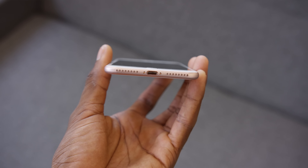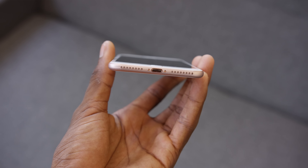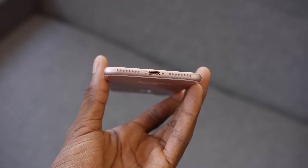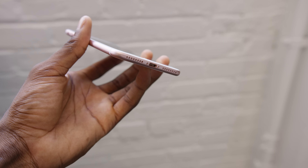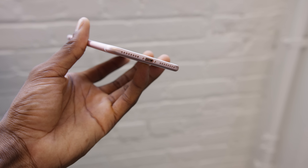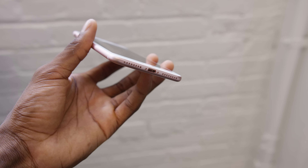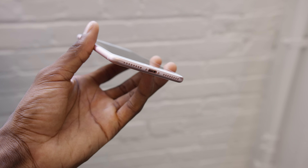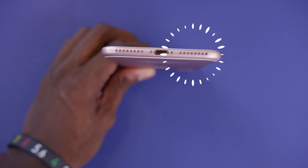Number two is the headphone jack, or the lack thereof. The rumors still point to Apple getting rid of the headphone jack in the next iPhone, so this model has no such port. What you do get, which is interesting, is two speaker grills. I'm going to be optimistic and hope that means stereo speakers like the iPads. It's very possible it may just be another grill for a single speaker, but I'm hoping they use this space to put in another driver. Please give us stereo audio.